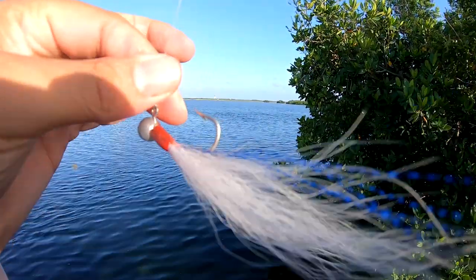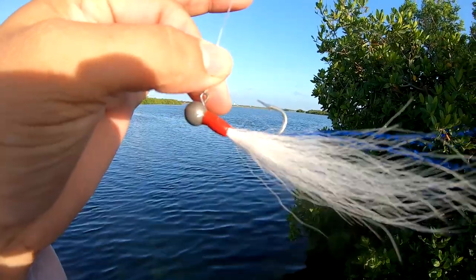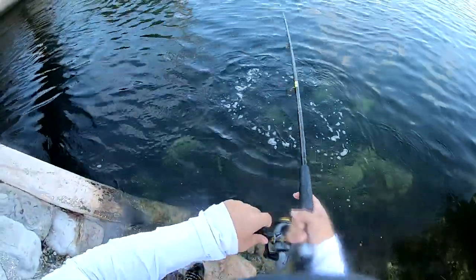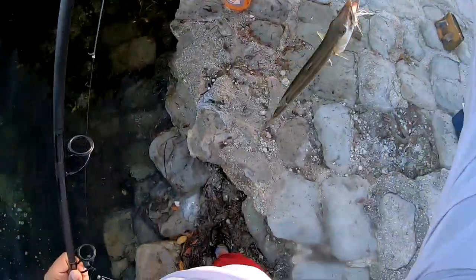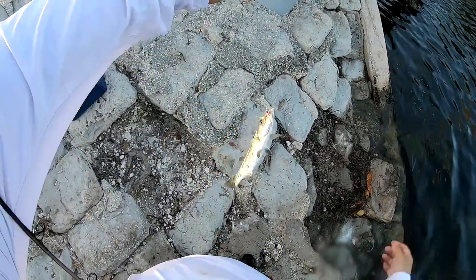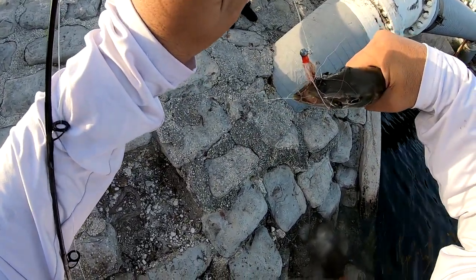Let me show what we're using here — an eighth of an ounce jig head. Got the first one on, switched it to this one that has some blue flash in it, looks pretty good. We'll see how it reacts in the water — there we go! Oh yes! One species down on the bucktail jig, let's go! Take a look at that.